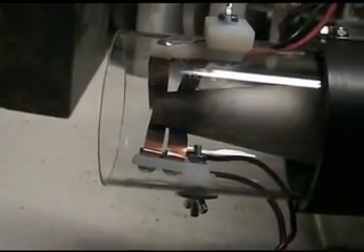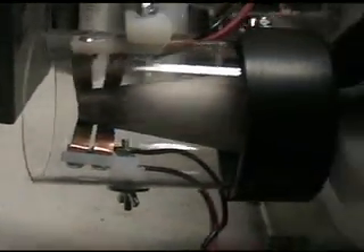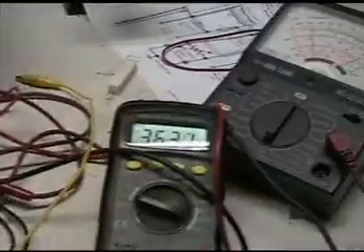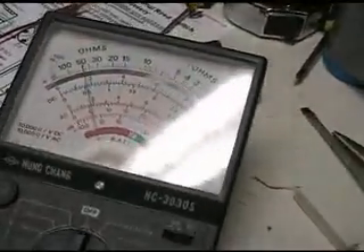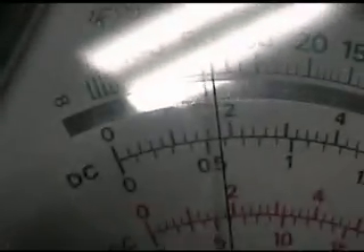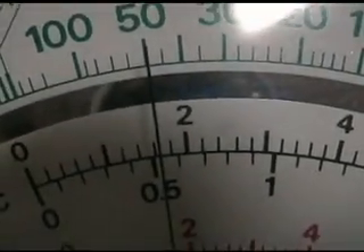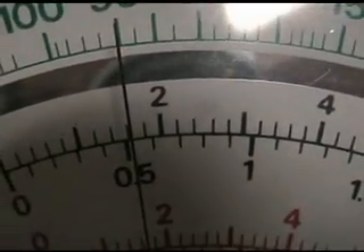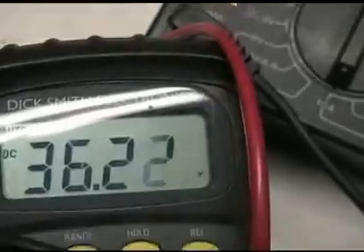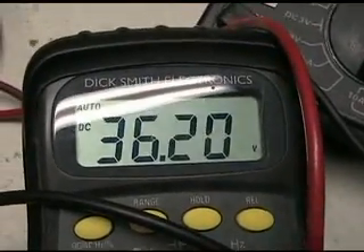You can see there's no back EMF collection set up right now, showing the sparking going on there. It's got considerable RPM and it's using almost 2 amps — about 1.6 amps. Our voltage is 36 volts, 36.2 — one drop.